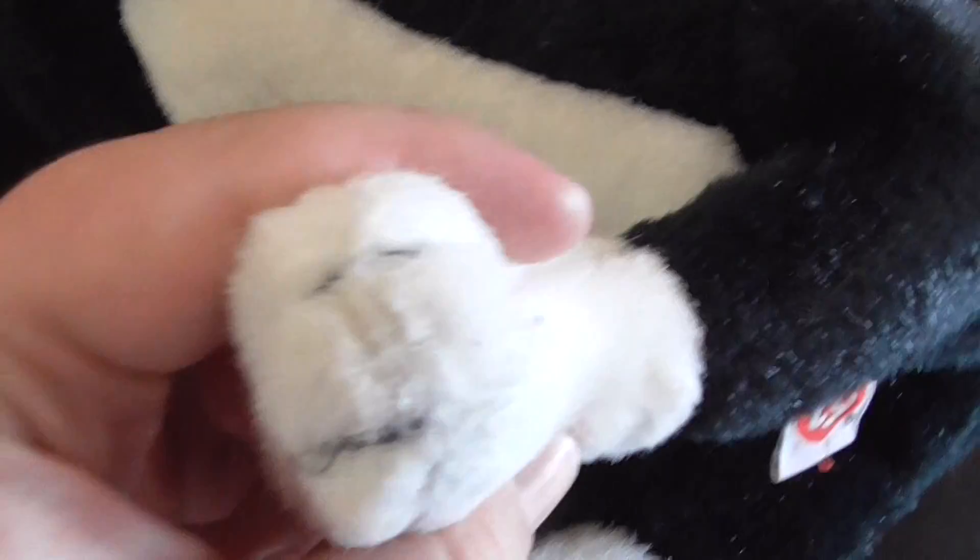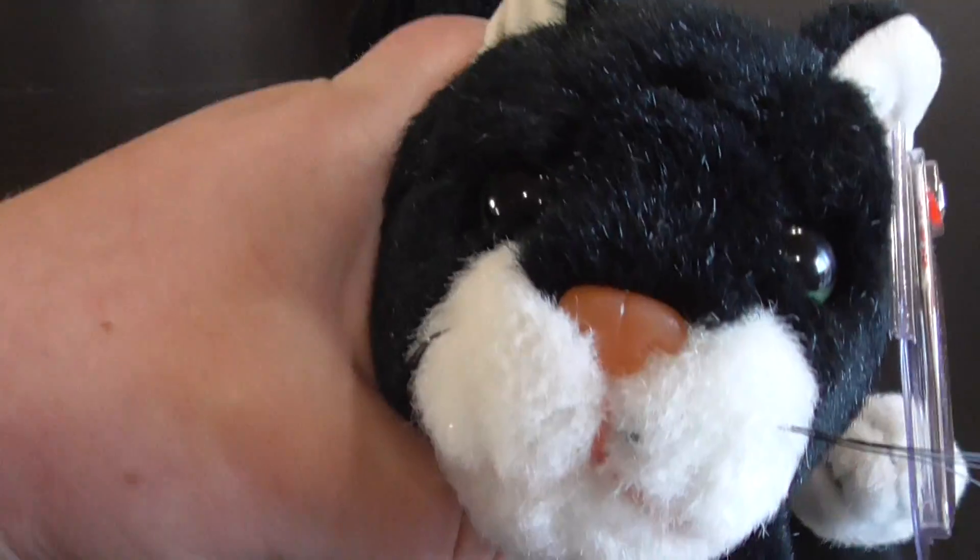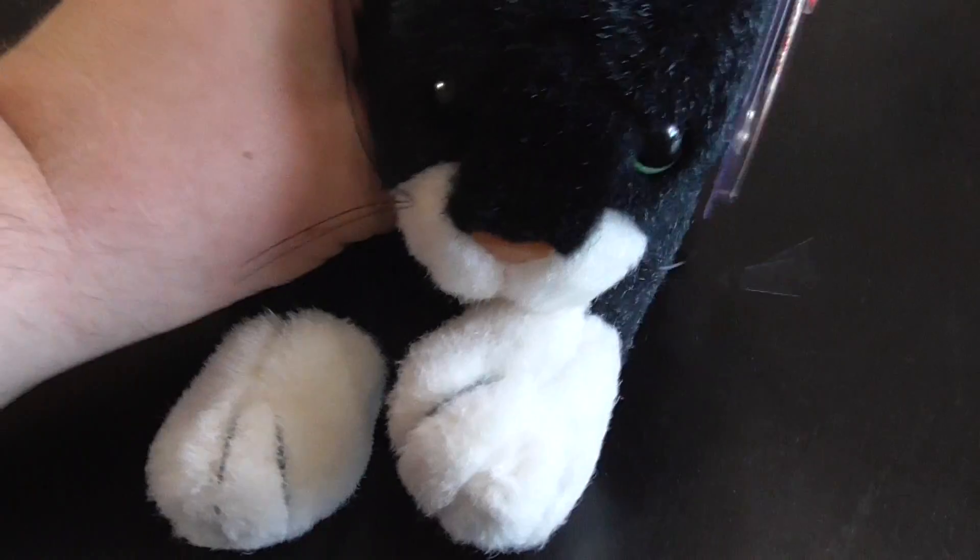And there's his feet. His ears. There's his face. His whiskers. Here's his paws.